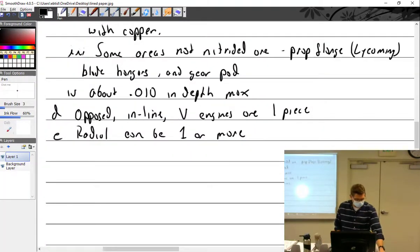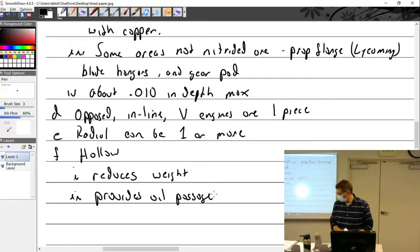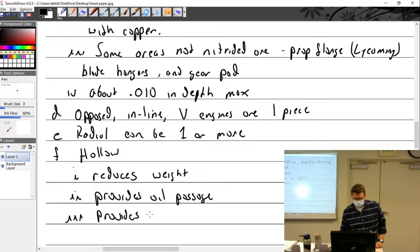Crankshafts are generally speaking hollow. Why make them hollow? Weight savings — reduces weight — and it provides an oil passage. You've got to have oil going through there. It also provides sludge tube chambers.